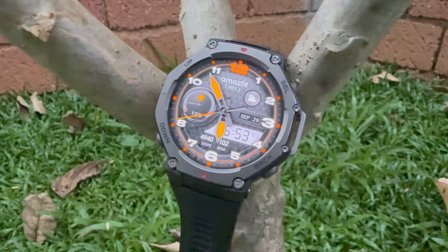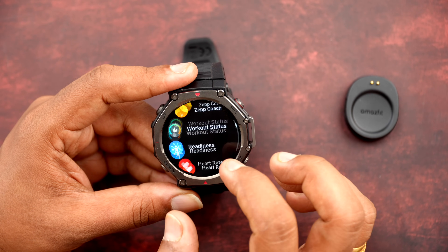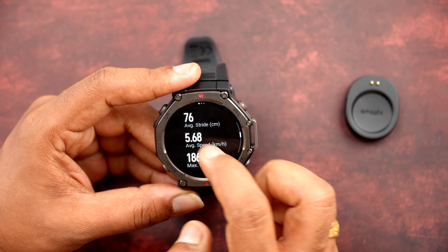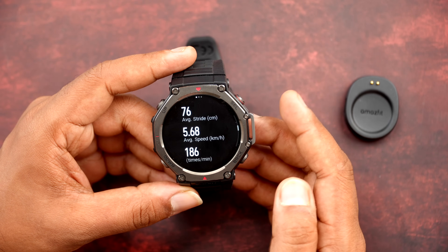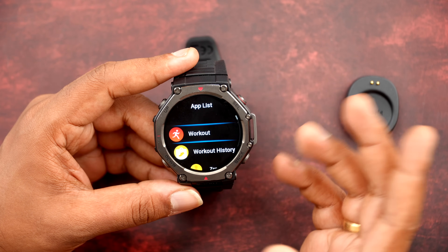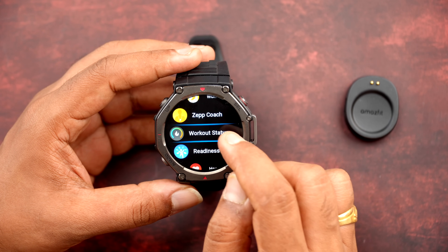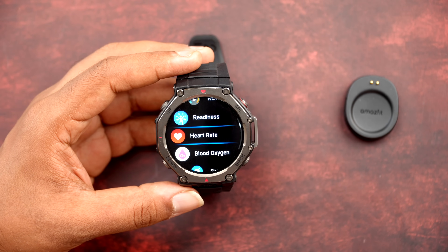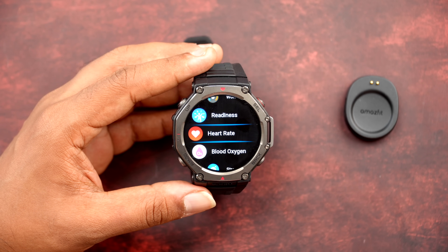We've been using this watch for more than a week and the fitness tracking is spot on. You can see workout history details including calories burned, average heart rate, speed, heart rate monitoring, and pace — it measures everything very neatly. The Z Coach feature is really good. Workout status readiness reveals whether your body is prepared for a new day.